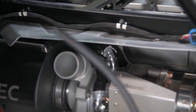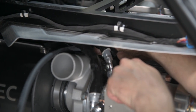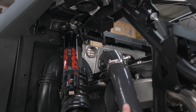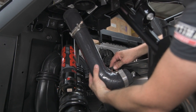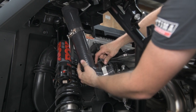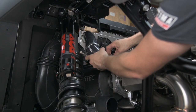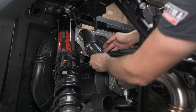Now we're going to install the wastegate actuator vacuum tube. Slip it above the top of the compressor housing of the turbo — there is a nipple on the wastegate actuator on the back and you're going to push it on. Now we're going to install the charge pipe from the turbo to the intercooler by attaching this vacuum hose to this 90 degree fitting. Then install the charge pipe and tighten down all clamps.